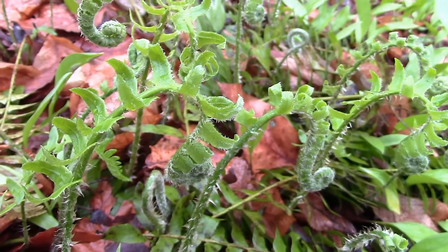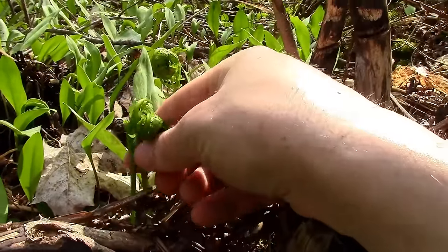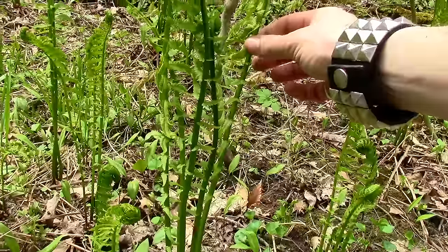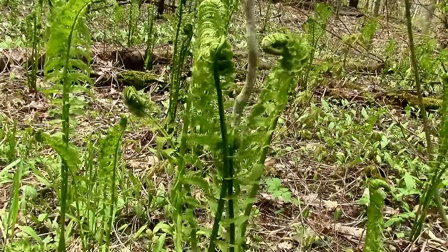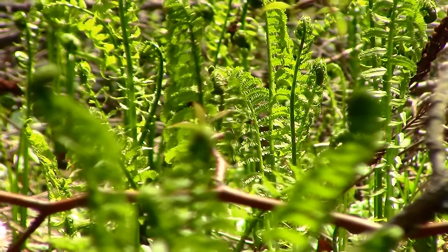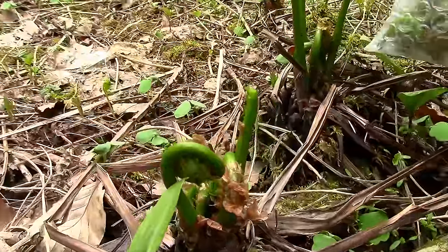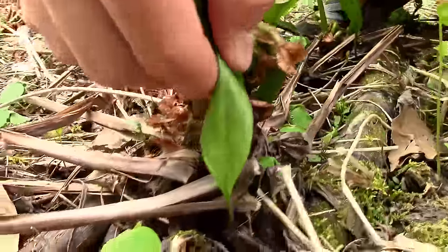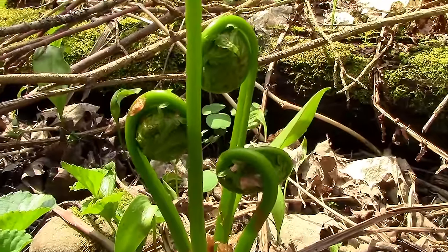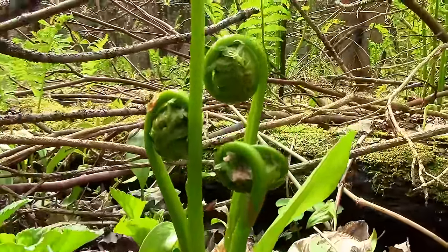Let's return to the patch of edible fiddleheads that I discovered. When picking fiddleheads, only gather the ones that are less than 8 inches tall — if the fiddleheads are any taller, they are not good for eating. I usually play it safe and pick ones that are about 5 inches tall or shorter. Fiddleheads will grow in clusters, so when picking them, make sure to leave at least one or two behind so that the fern plant will remain healthy.